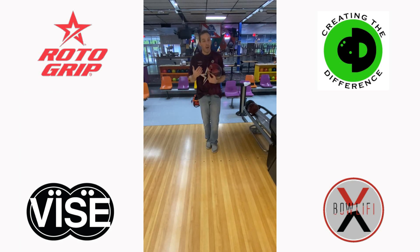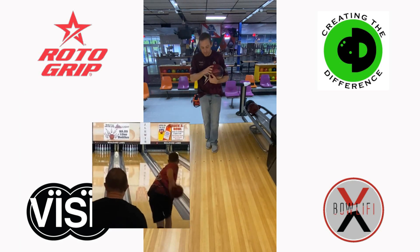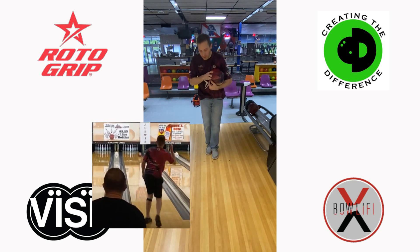Conversely, let's say that our ball is overreacting. We've tried moving left or tried moving right, and we just can't dial it in — it's too close. We're going too high or too light. Those kind of reactions.